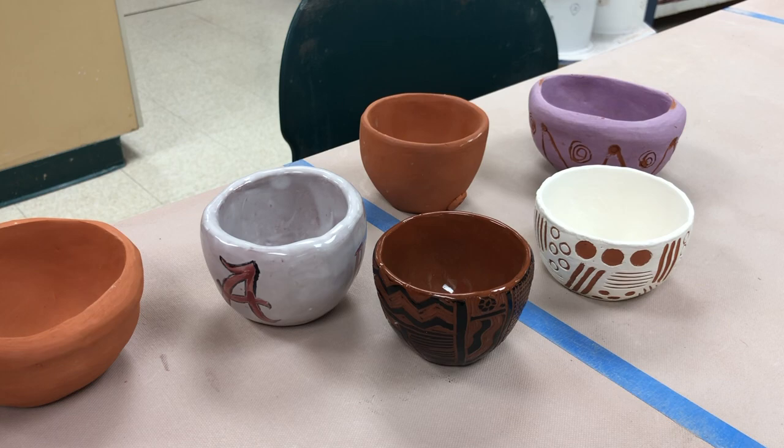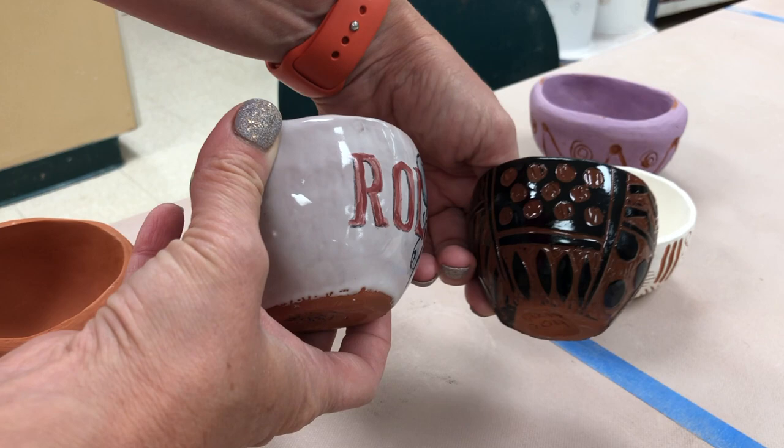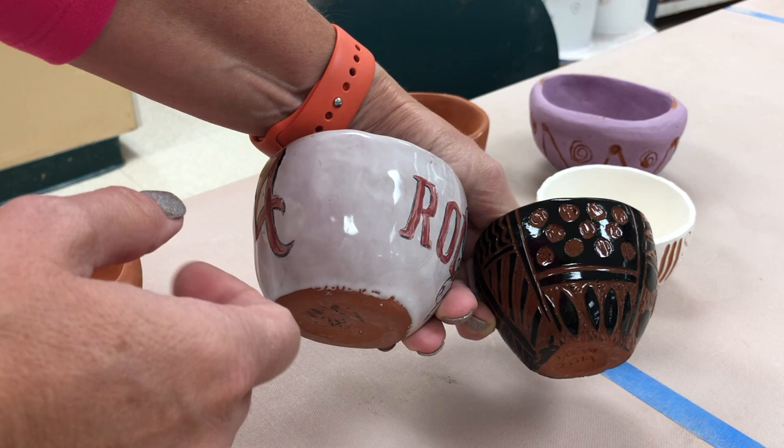This video is for Ceramics 1 students to understand the prep on dip glazing our little pinch cups. We are going to be waxing, dipping, and then dry footing the pots.